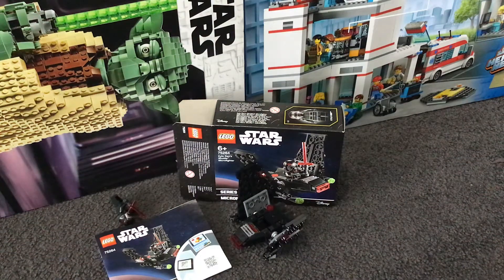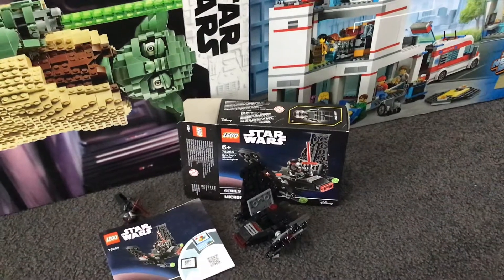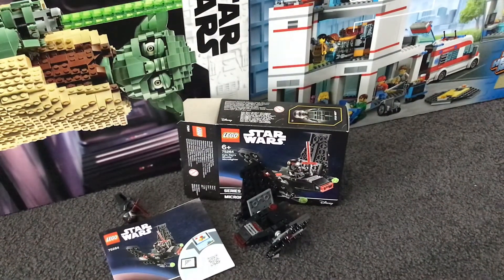Hello everybody, my name is JJ Lego 07. I'm going to be doing a Lego Star Wars set review — set 75264, the Kylo Ren Shuttle Micro Fighter. Pretty cool set, let's just get on with the review.